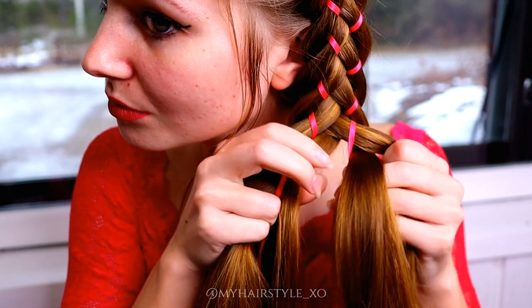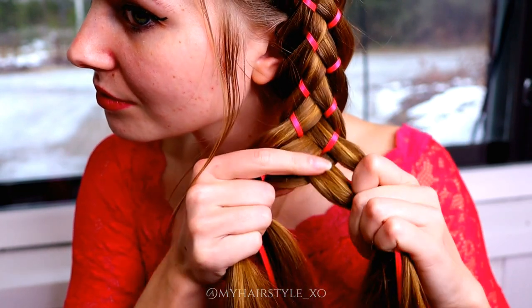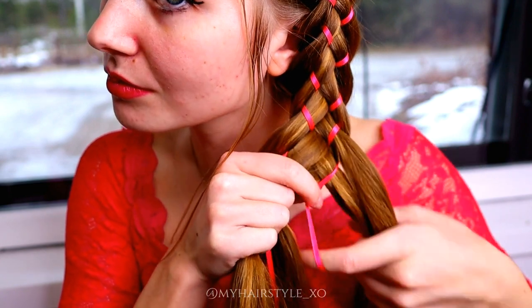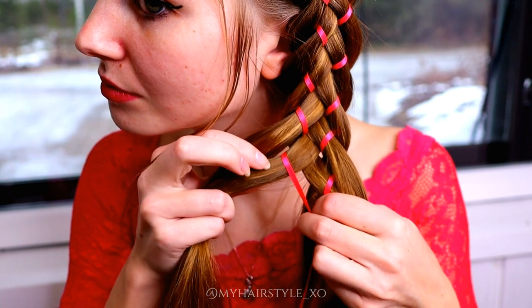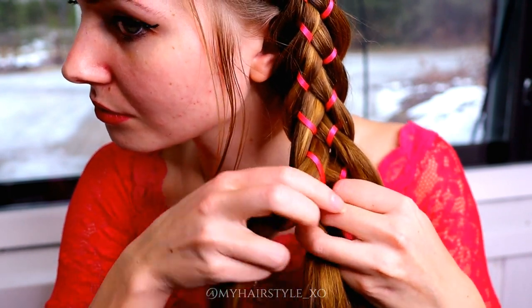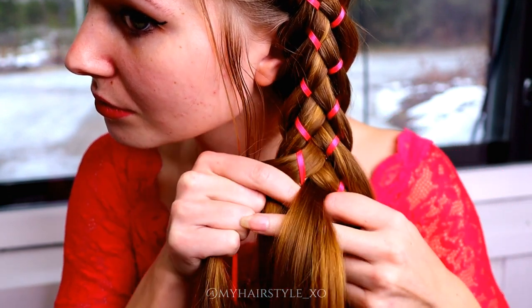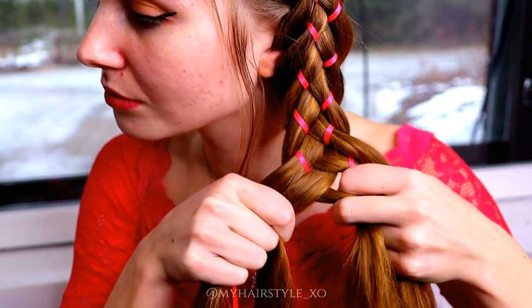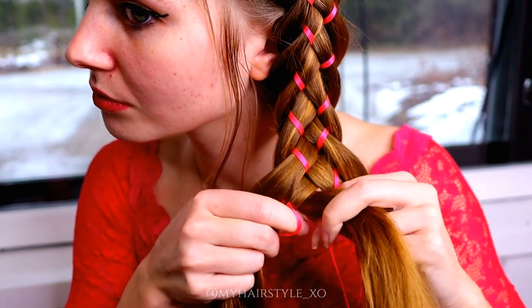Move the rightmost strand under, over the ribbon and under the middle strand. Then move the ribbon one step closer to the middle strand. Then bring the leftmost strand under, over the ribbon and under the middle strand. Then move the left ribbon one step closer to the middle strand.